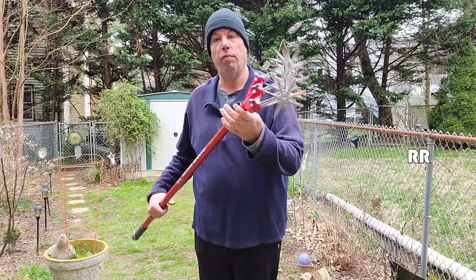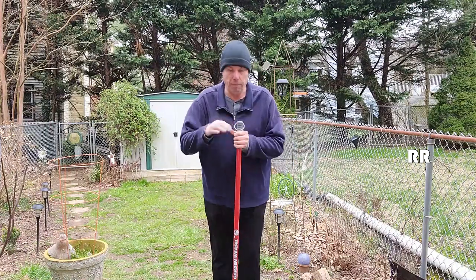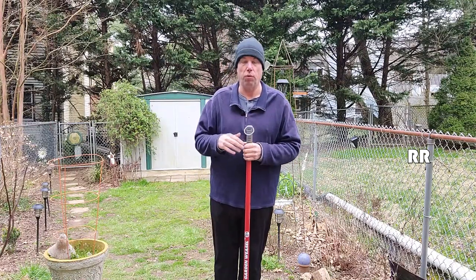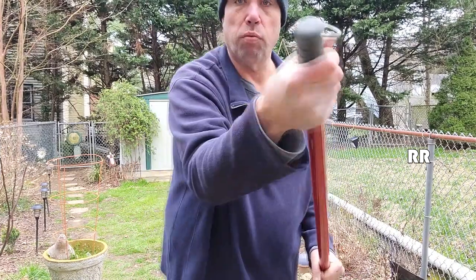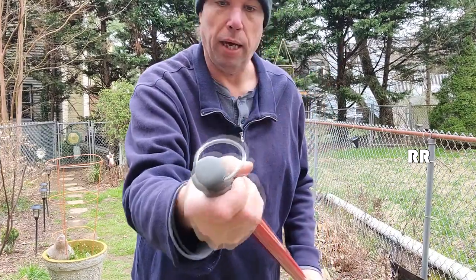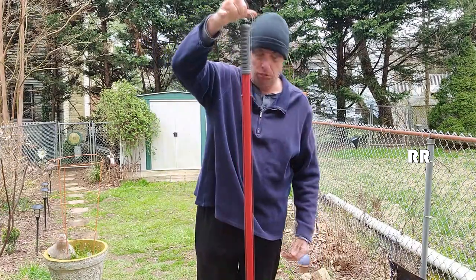I got the Garden Weasel cultivator and tiller here. It is about 54 inches tall — I'm six foot two — and it weighs two pounds six ounces, so it's super lightweight. It has a nice rubber-gripped handle on the end, which feels great, and there's a little hook on there if you want to hang it up in the shed or garage.